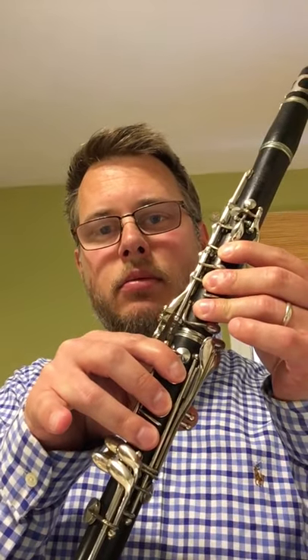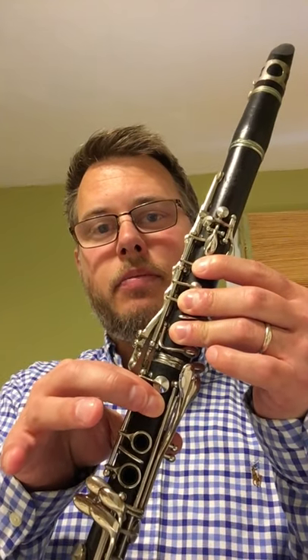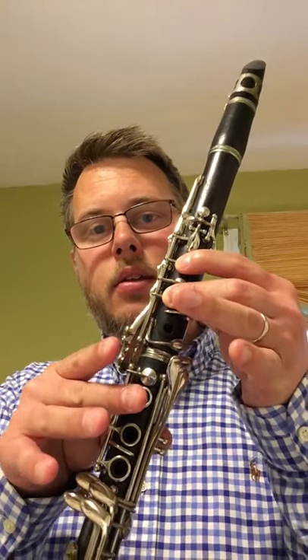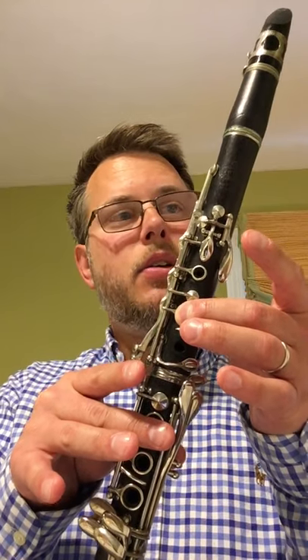So we got the low C. Take your pinky off, you have a D. Another finger off, you have E. Another finger off, you have F. You want to make sure you play F natural, not F sharp — not middle finger, you want your first finger down. That's an F, because your key signature has no sharp in it. Another finger off, you have G. Another finger off, you have A. Another finger off, you have B. And then you do your middle finger, and that's your middle C.